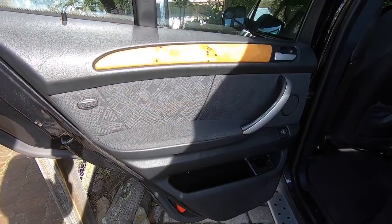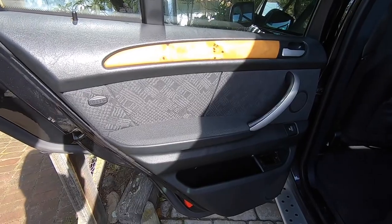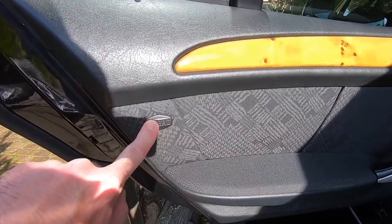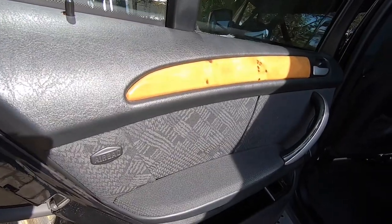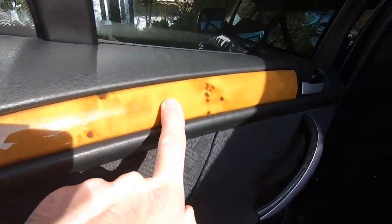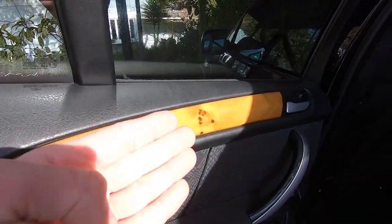So the next job, to allow us access to the handle mechanism inside the door, we need to remove the door panel. That's achieved by removing four screws — there'll be one hidden behind the airbag plug, a couple behind this trim here, and then one just hiding above the pocket there. So using a plastic pry tool, we're going to pop the cap here and remove this wooden trim slowly, starting at this end and then just teasing it back.